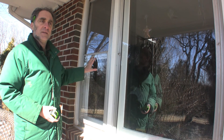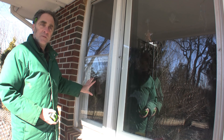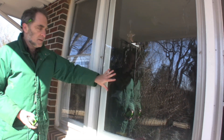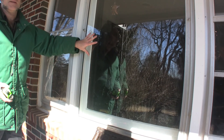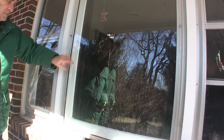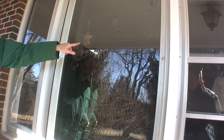These two on the ends, they're the same thing as the others, just a bit smaller. Metal storm window with a wooden slider behind it. This window here — this is what we would call a fixed window. Fixed because it doesn't move. It too has a metal storm, and there's the wooden single pane glass behind it.